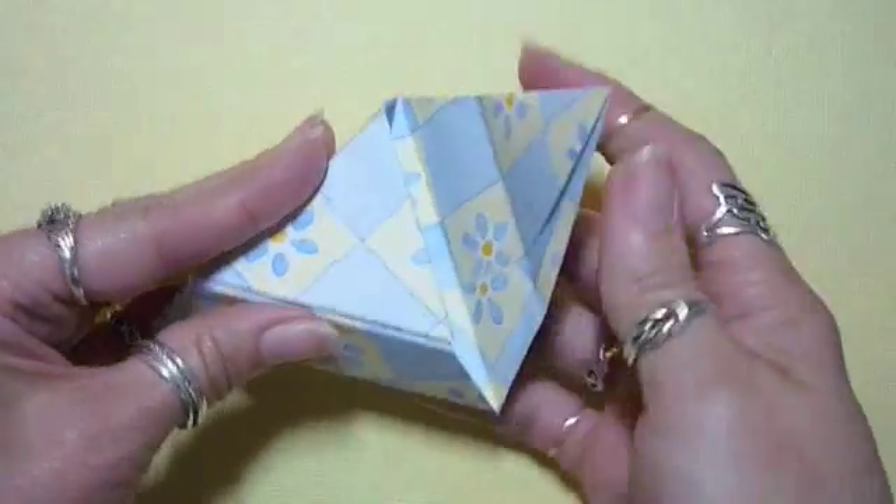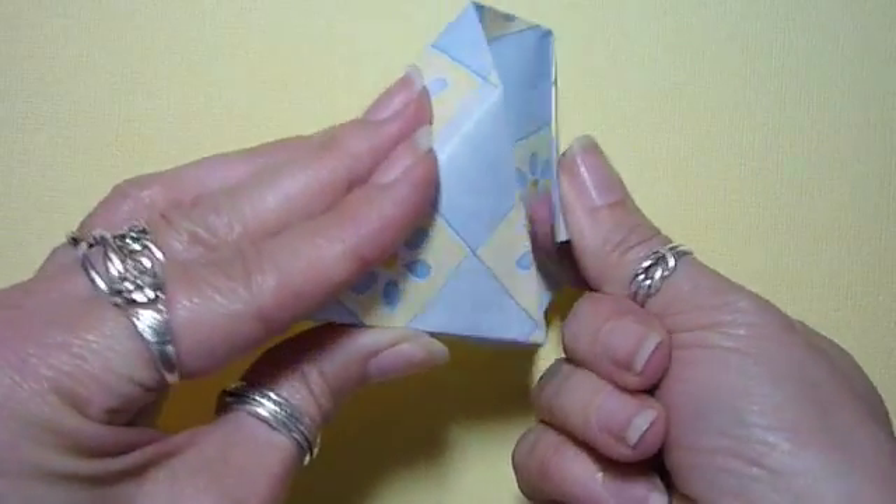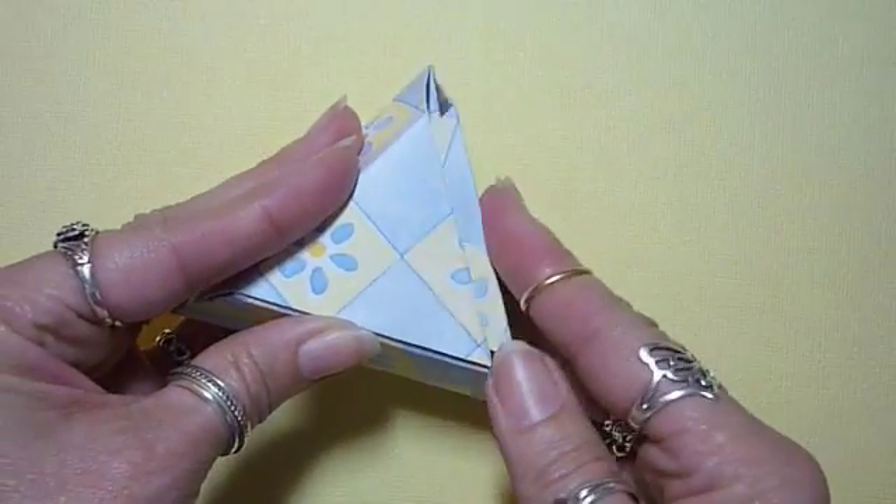And to close your box, simply tuck the last corner inside. The contents will help hold it closed.